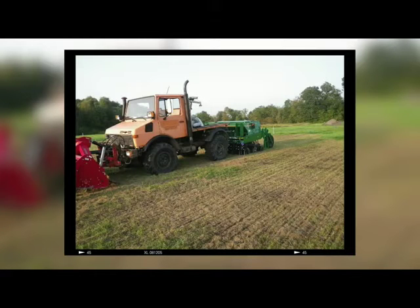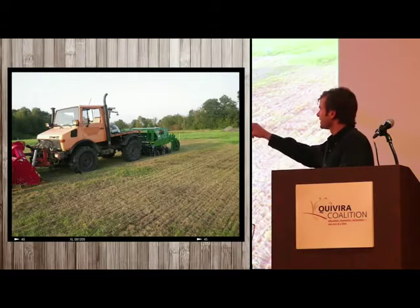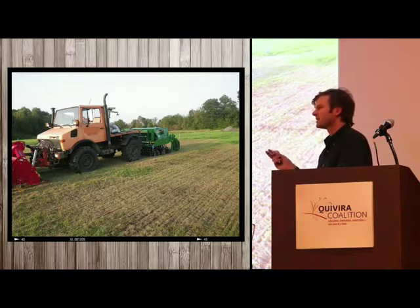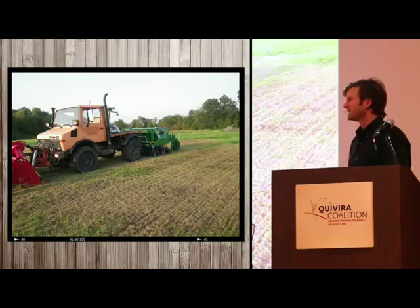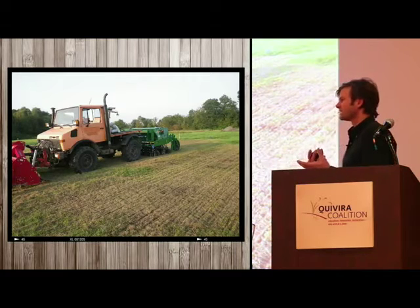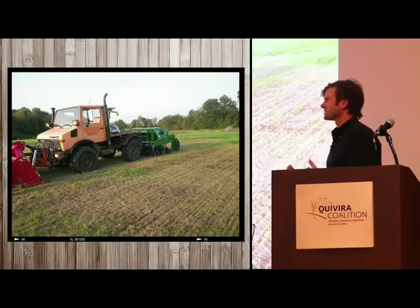We're experimenting with reducing tillage so we're not losing carbon — no-tilling some of this tillage radish in and also doing skim tillage with a modified rotavator on the front, just skimming the top. This is about setting up competition, using the plants' propensity to express themselves against themselves.